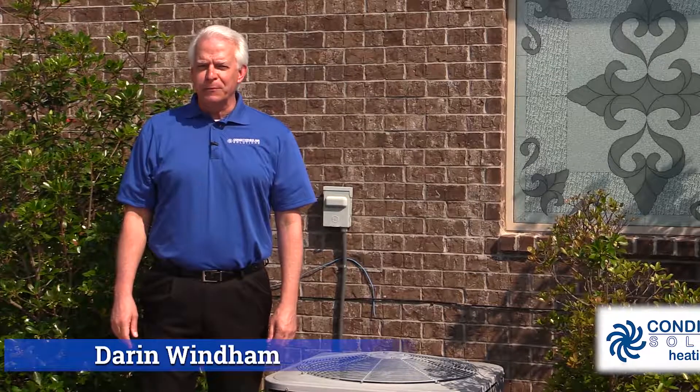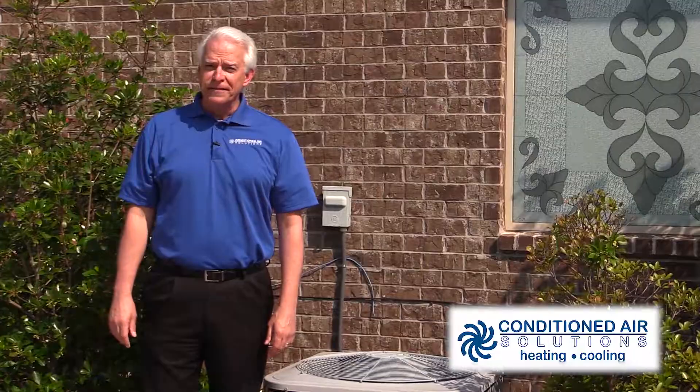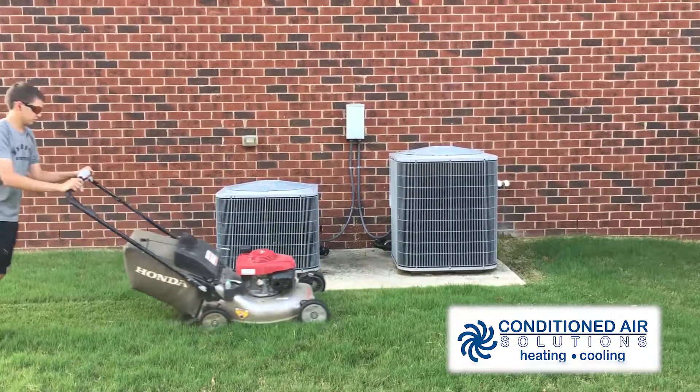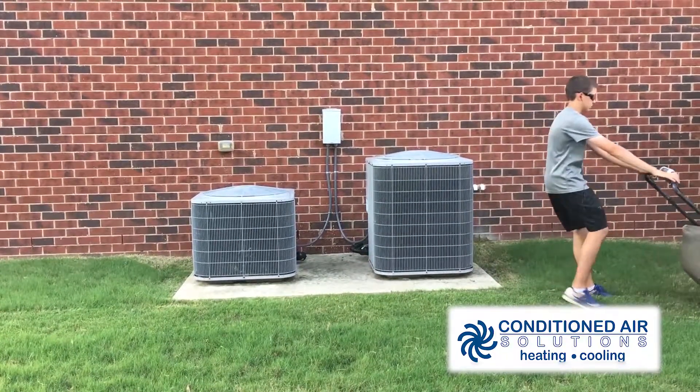Darren here, your Conditioned Air Expert. The grass is growing again, so we have a few friendly reminders. First, when mowing or weed eating, be careful not to hit the unit or send debris and grass flying into it.